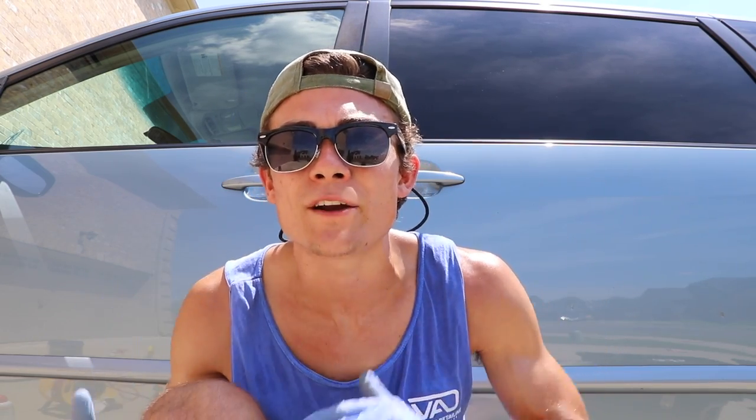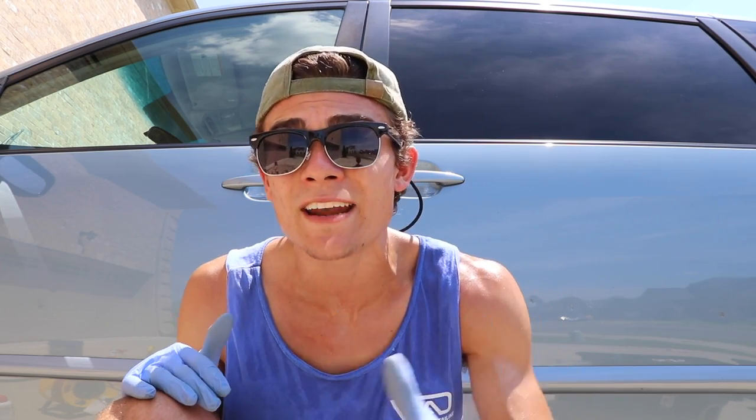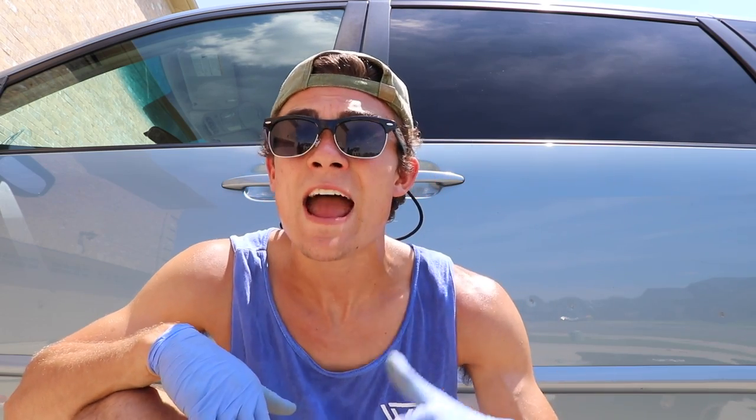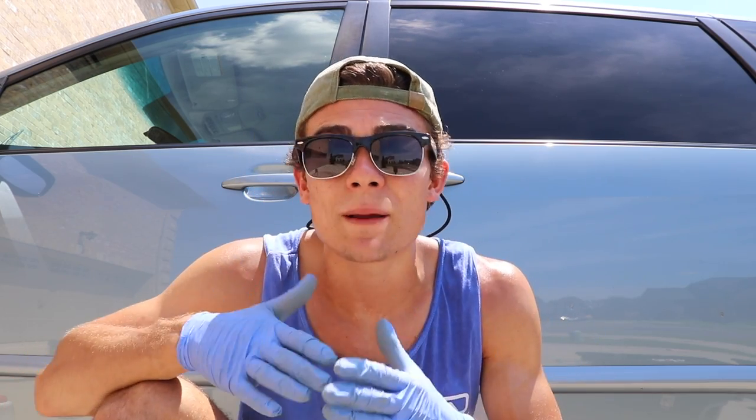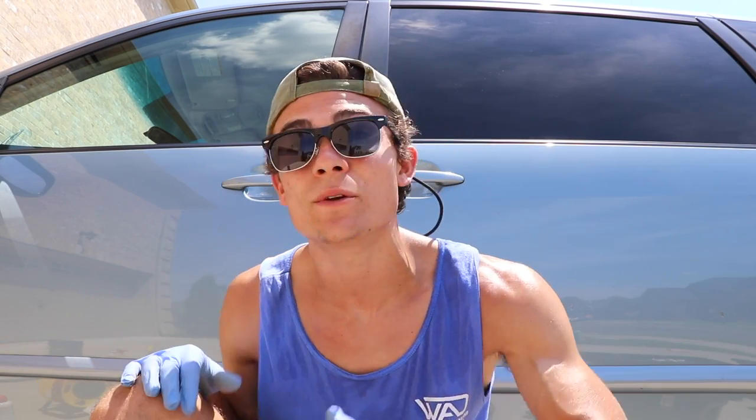So we're just going to work with some really minor fine scratches. I want to bring you guys in and show you how I deal with this, because fine surface top-layer scratches are something that a lot of people deal with and they're very easy to handle. Whether you're a pro detailer or a do-it-yourselfer you can accomplish this fairly easily, and it's also something that can make you more profitable as a pro detailer because it's an area you can upcharge for and it doesn't take a lot of extra time.